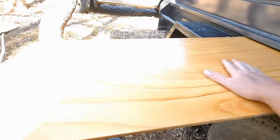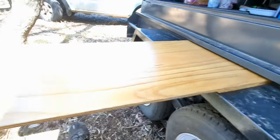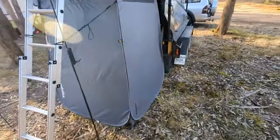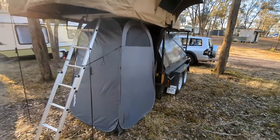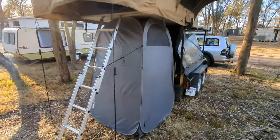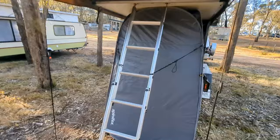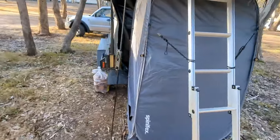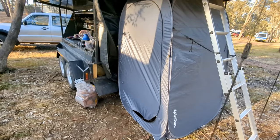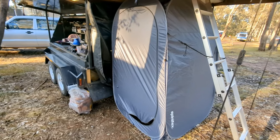One of the other things we ended up doing was — if we don't feel like setting up an annex — we just use one of these shower tents. It fits in there perfectly and is essentially just tied to the ladder, which allows us to get changed and what have you. But that's really about the only things we've done — everything else is as it was.